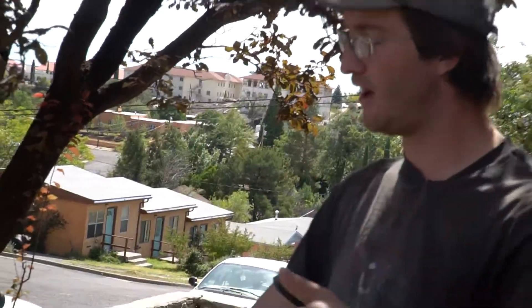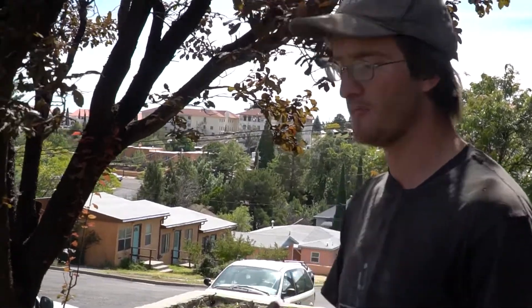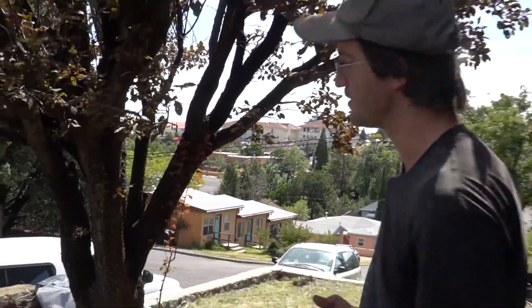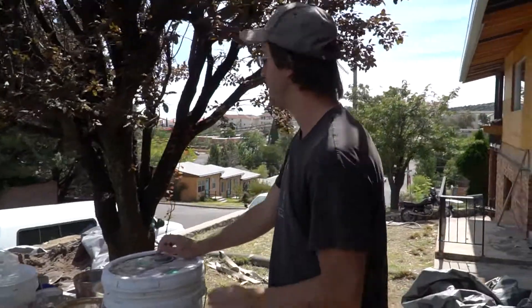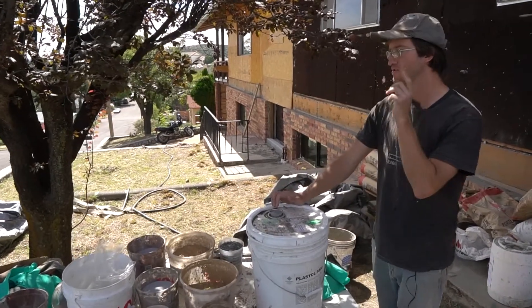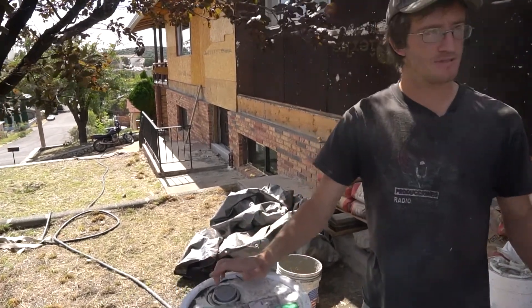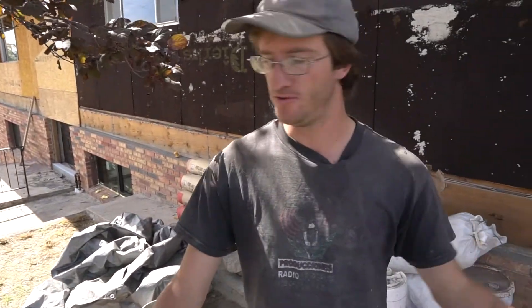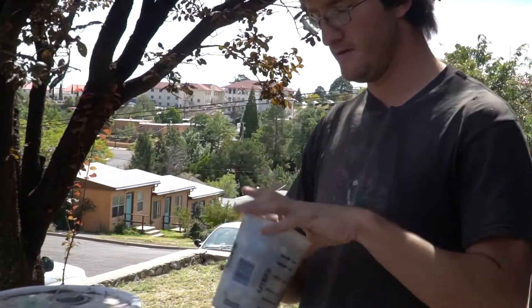I'll mix that in, and then there's a good amount of time for it all to react together — a couple minutes at the very least. During that time I usually try and prep stuff for the next round, like put in more powders or open up another bag of cement, and get my second bucket of sand ready because we actually do another four gallons of sand afterwards. Once it's at the right texture, that's when I add the fibers.